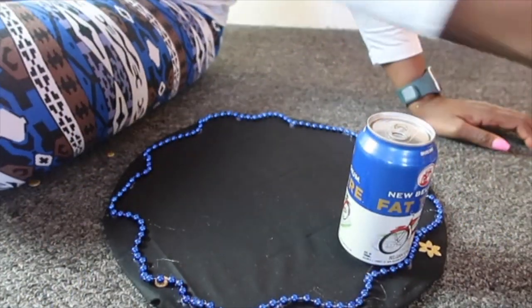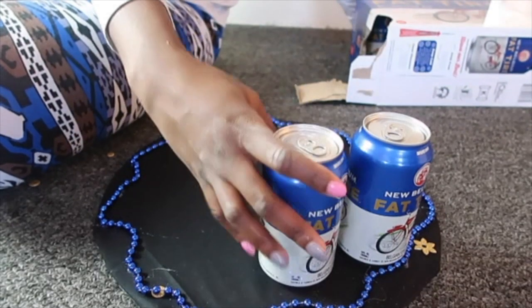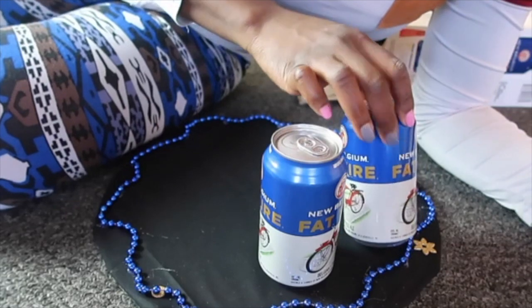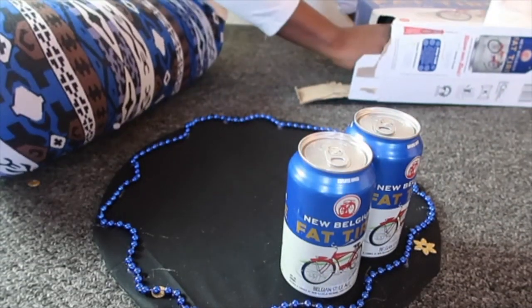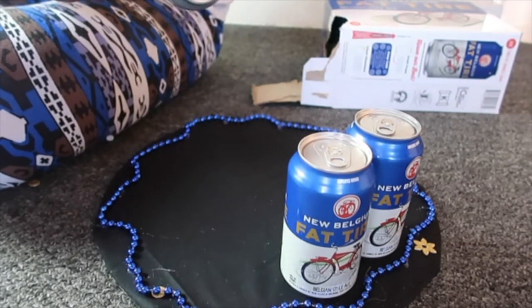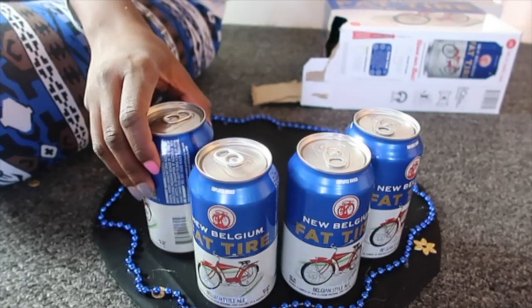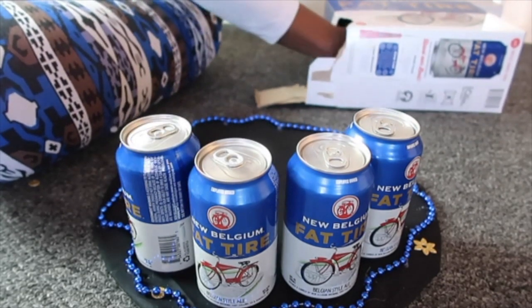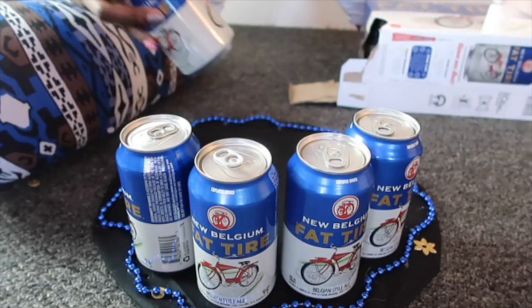You're going to start by placing the beers around the perimeter of the pod before you even start to glue it down, just to see how many you're going to need and where the placement will be. You can be really particular and make sure the beers are all facing the same way so the name of the beer can show — it looks neater and more appealing to the eye.